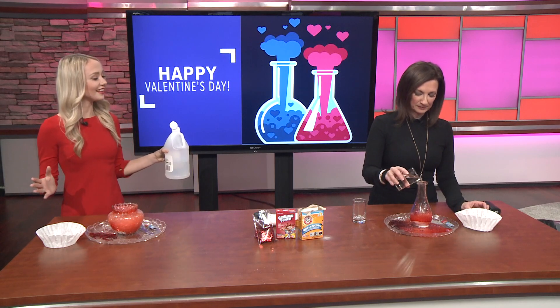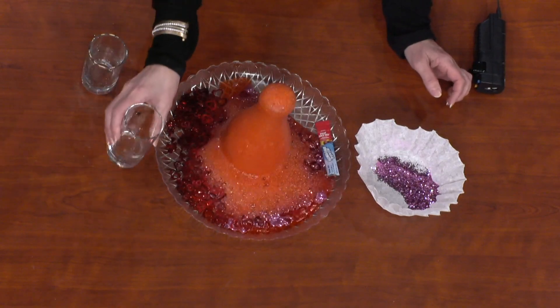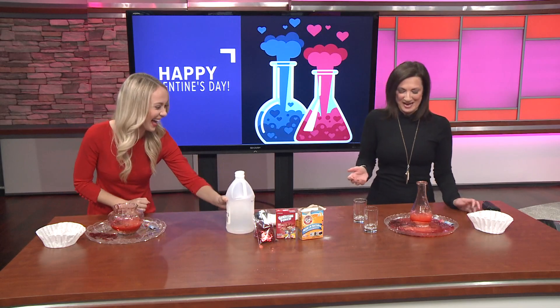This is called a Valentine's Day volcano — pretty simple! We're rolling with it. I was like, let's try both and see what happens.